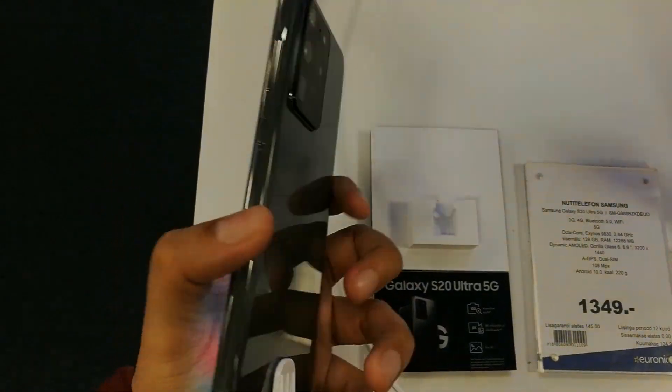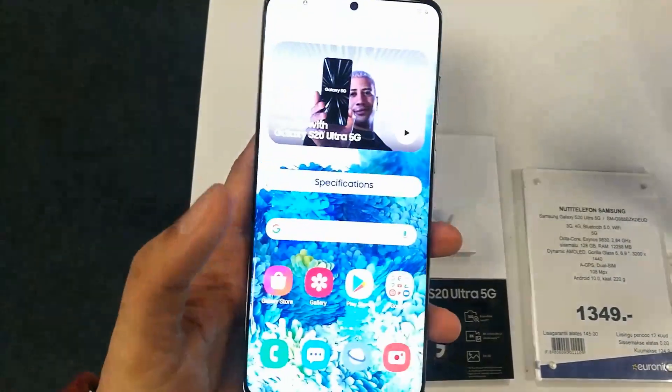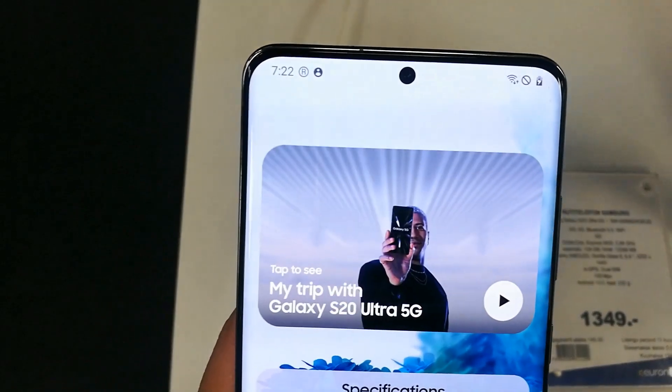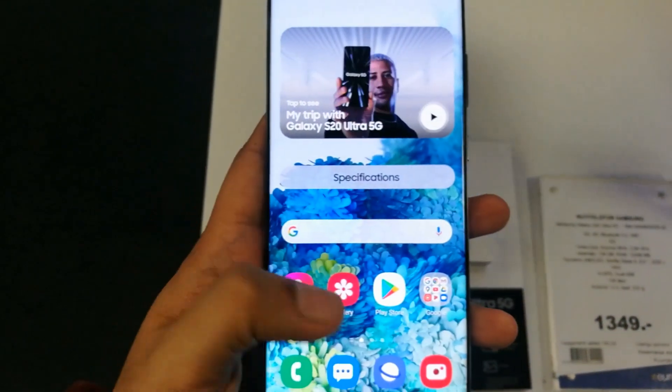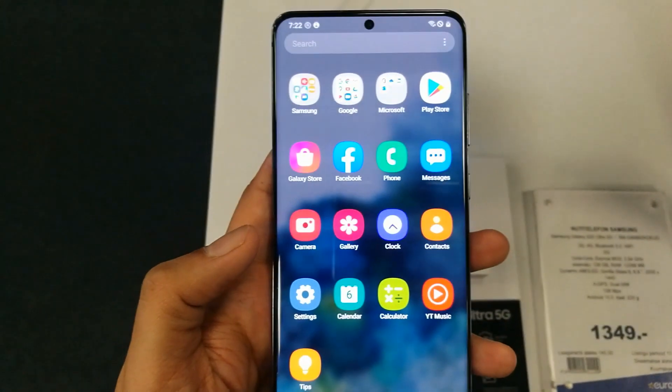Hello guys, I hope you are doing really well. Today I am going to show you how to hide the front camera in Samsung Galaxy S20 Ultra 5G.